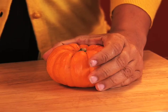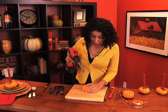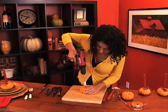What you're going to do is hold on to your little pumpkin really firmly and just start your bit.